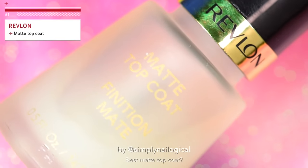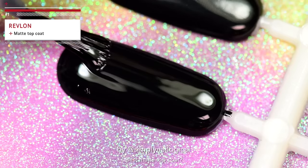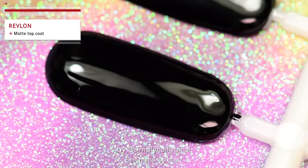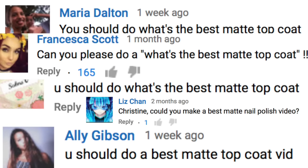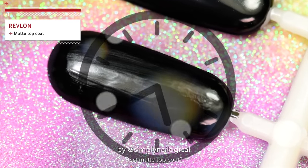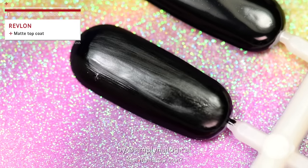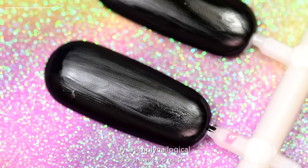Let's start off with Revlon's Matte Top Coat — creative naming over there. I'm applying it on the fully dried black nail polish. Aren't you glad that you clicked on this really exciting video? It's just as exciting as watching paint dry. Just remember that you guys asked for this. Okay, that is Revlon's matte top coat, fully dried, and it still looks kind of shiny. On to the next.